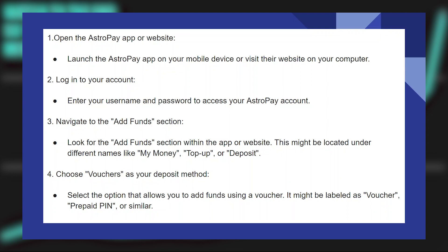Launch the AstroPay application on your mobile device or visit their website on your computer. Now enter your username and password to access your AstroPay account.